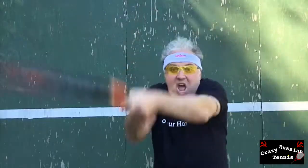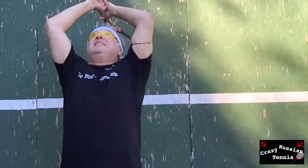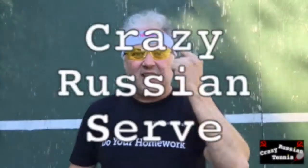Allow me to demonstrate. Putting it all together: Step one — keep them in suspense. Step two — use two hands. Step three — horrible scream. That's what I call the Crazy Russian Serve, or Serve 2.0.